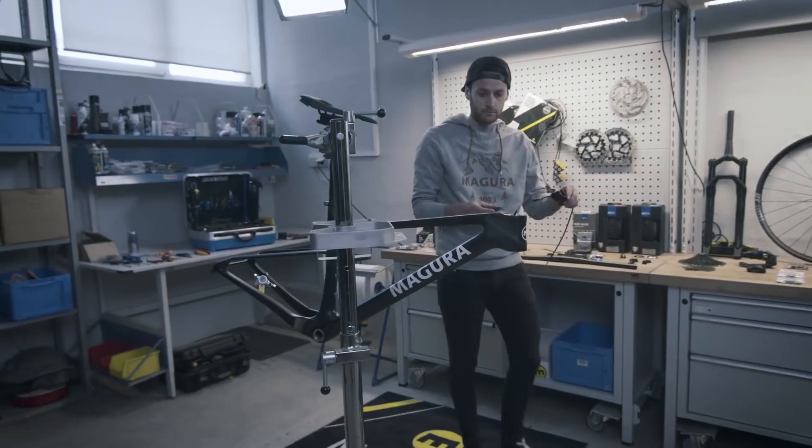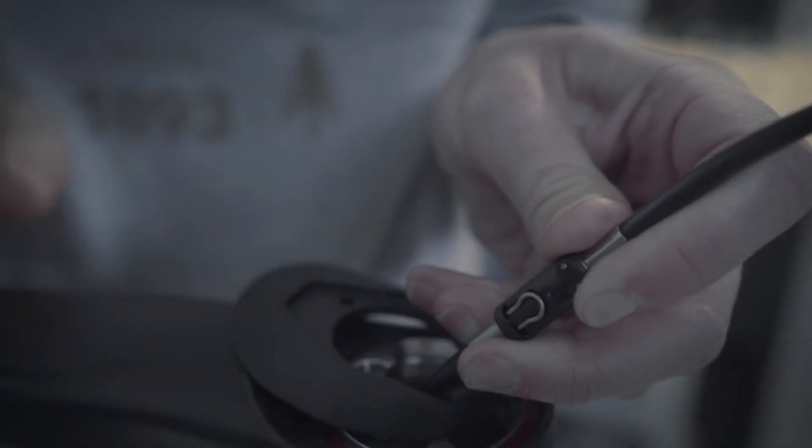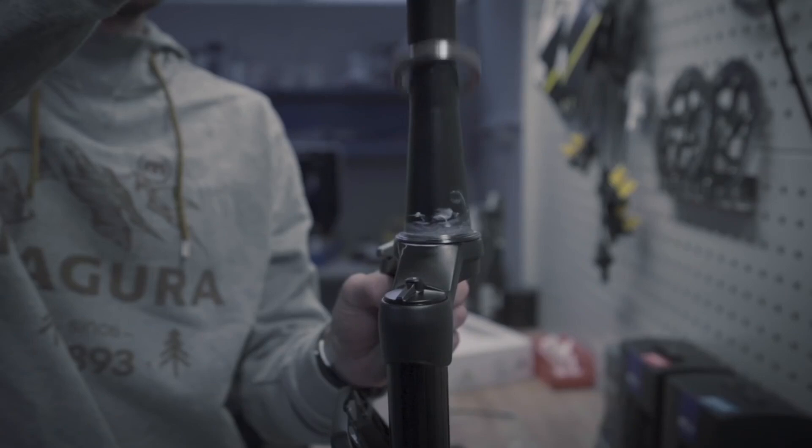Bleeding the brake system looks the same as a normal setup, at least based on the video they shared on their website. So once it's all installed, maintenance should hopefully be a doddle.